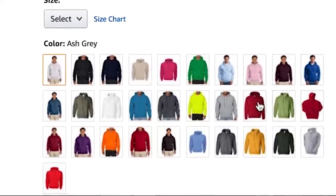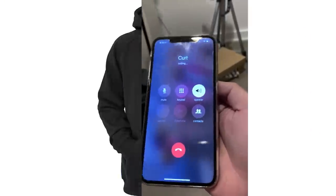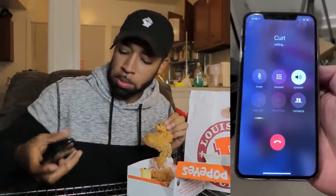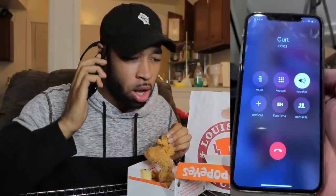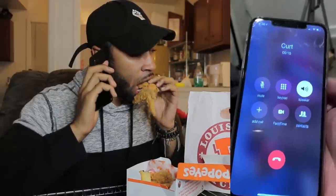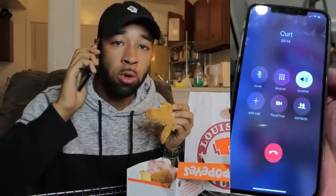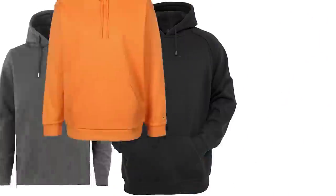Next up on the table we got color. A lot of people tend to gravitate towards the black hoodie, which is totally fine. Black hoodies are always a solid color choice.